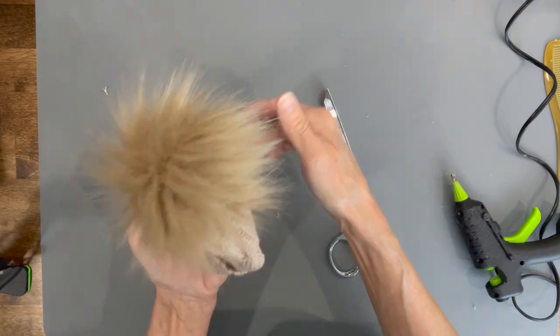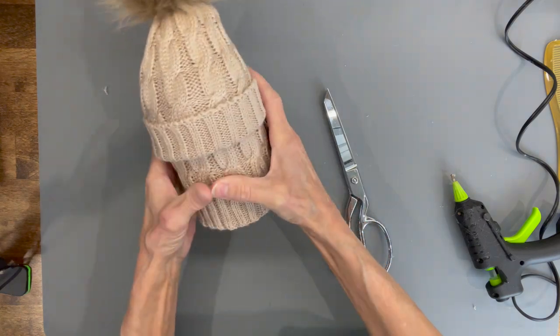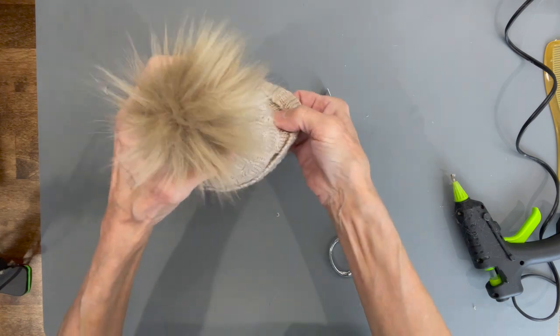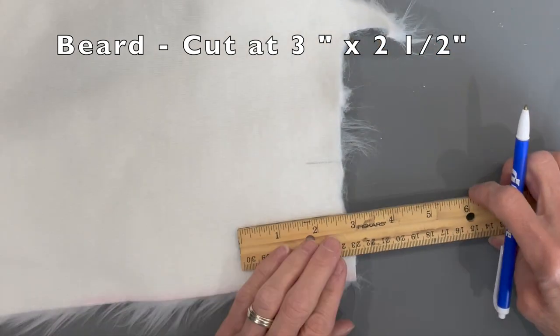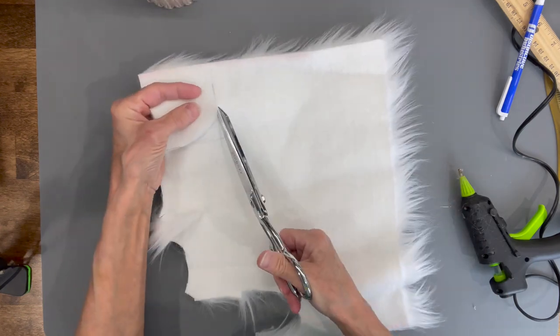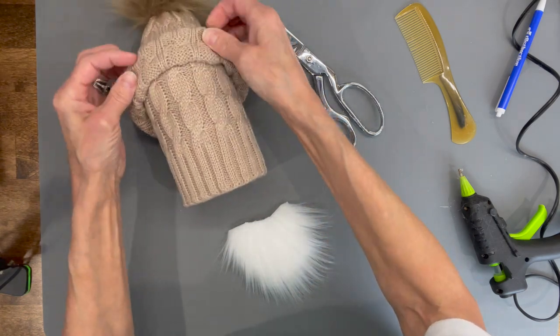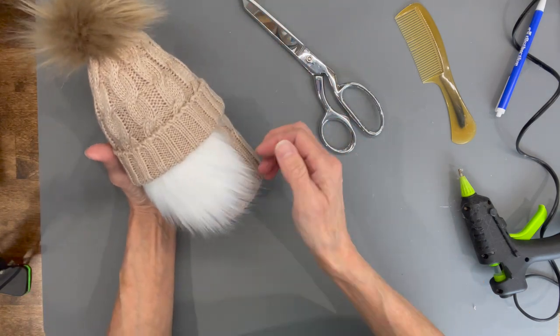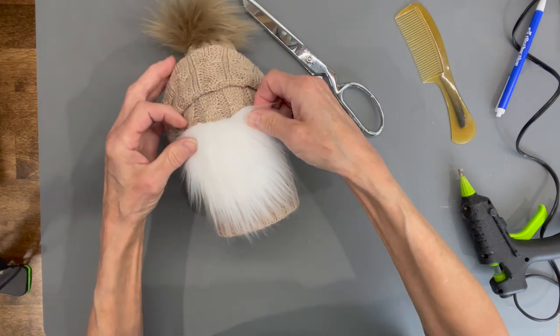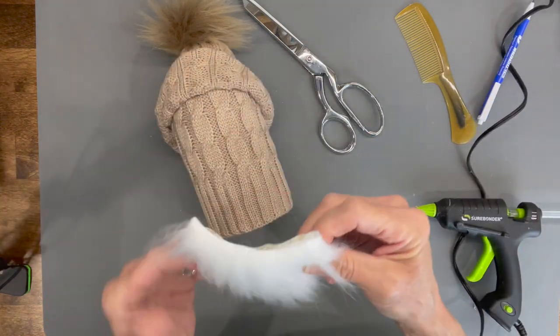Attach the pom-pom to the gnome body, shake it open, put it on with the cuff there, and set that aside. For the beard, cut faux fur at three inches wide by two and a half inches in length — the flowing-down part should be the two and a half inches. Using scissors on the fabric behind the fur, make a U shape all the way around. Lift the hat back a little and glue the beard right there where the cuff is — that's where the reindeer ears and antlers will go. Pull the hat back down over the beard.